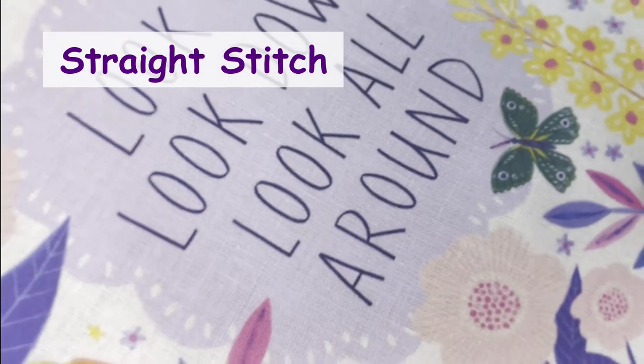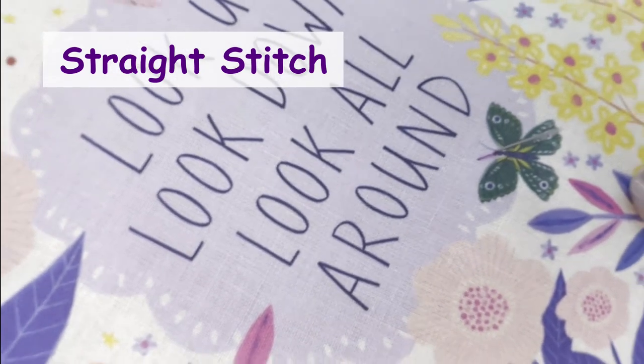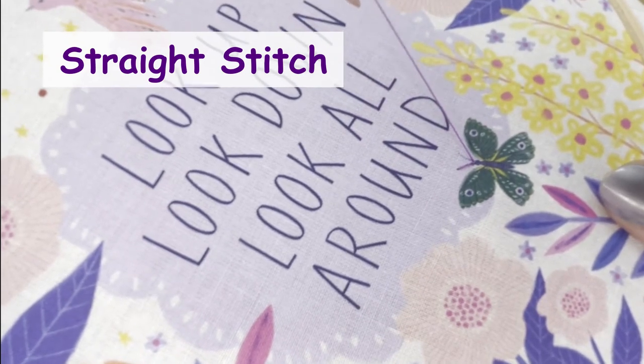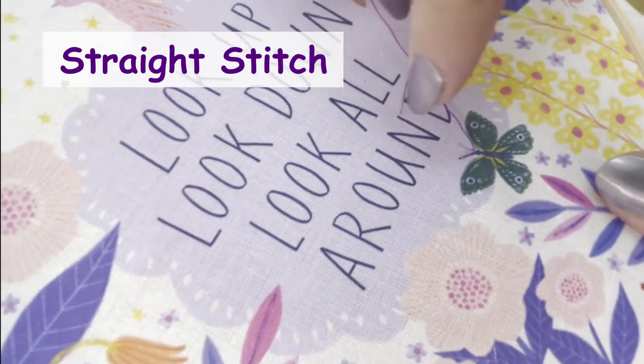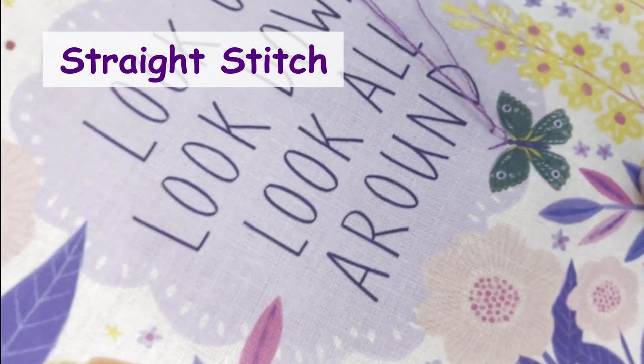Here we are working straight stitch for the butterfly's antennae in our Look Up design. As you can see, you simply bring the needle up where the antenna meets the body and back down where the antenna ends to make one long stitch. Then repeat for the other side.